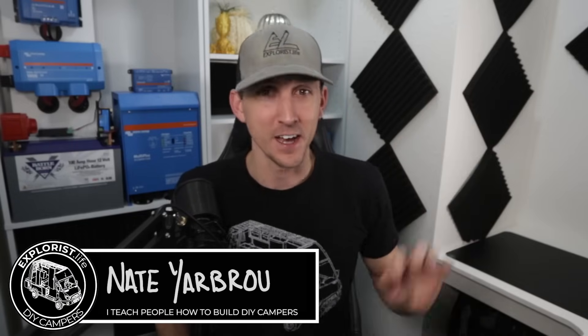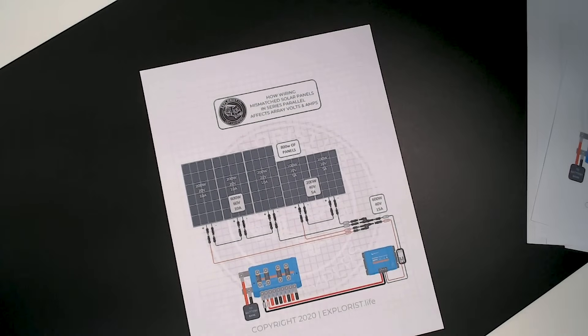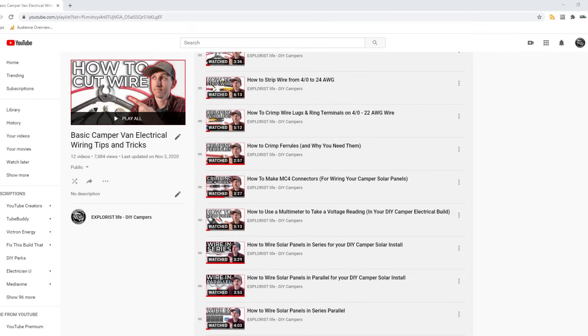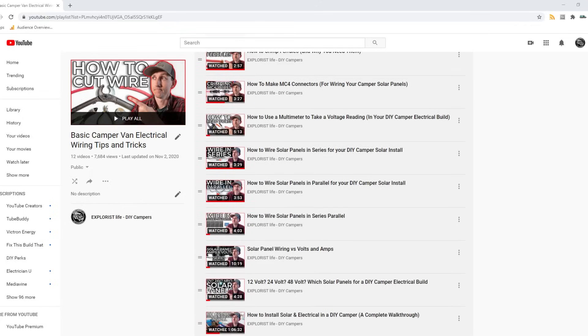Hey everybody, it's Nate from Explorers.life. I teach people how to build DIY campers, and in this video I will teach you what happens when different sizes or brands of solar panels get wired to each other in the same solar array. This video is episode number 12 in a series of videos where I teach you all of the basic electrical skills and concepts you'll need to tackle the next electrical project in your camper.